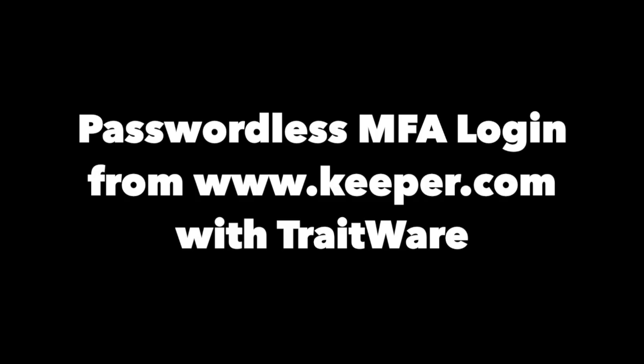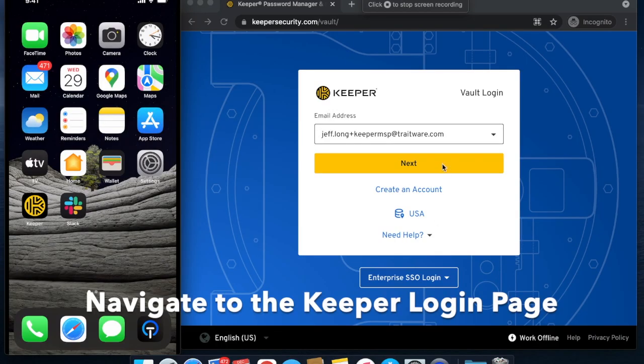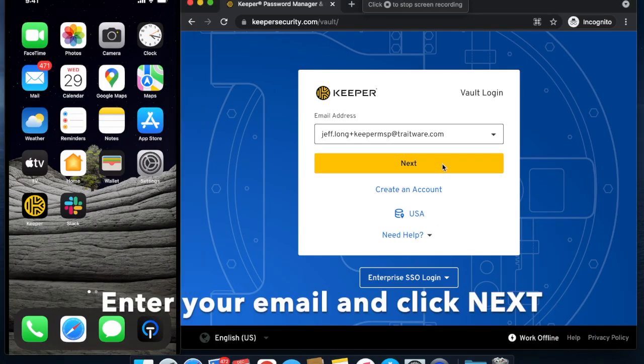Passwordless MFA login from Keeper.com with Traitwear. Navigate to the Keeper login page, enter your email, and click Next.